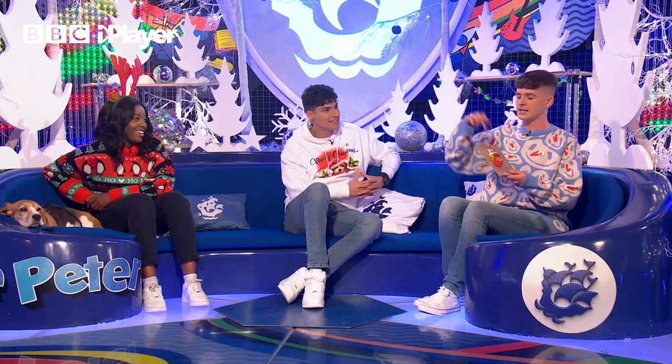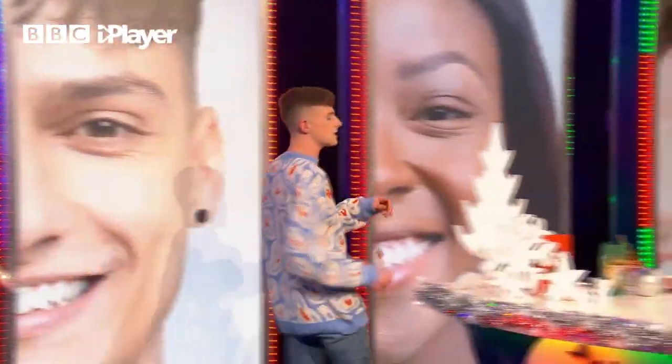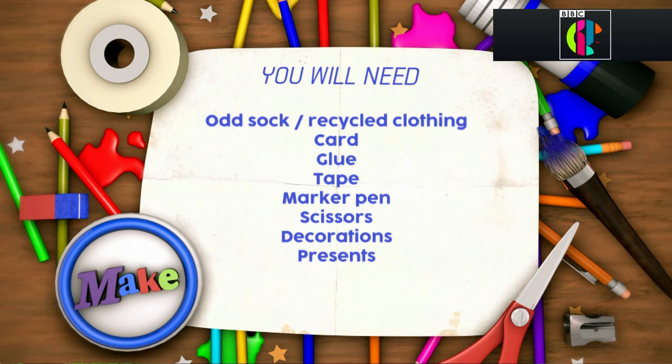Nice! And because I'm nice, Richie, you're going to have that. Thank you very much! Come this way with me, because I'm going to show you how to make this card, and this is all the things you're going to need. You're going to need some odd socks, recycled clothing, card, glue, tape, marker pen, some scissors, decorations, and of course, presents to go inside your stocking.